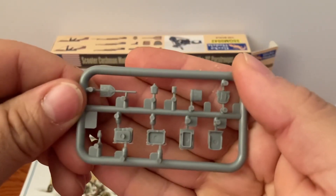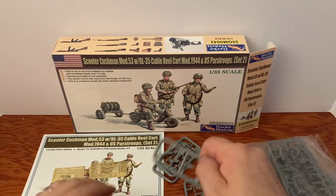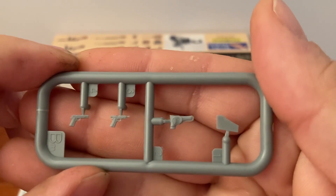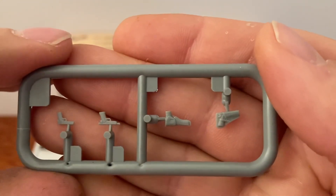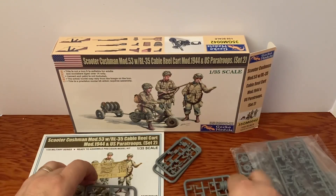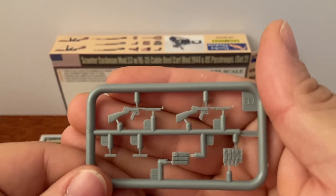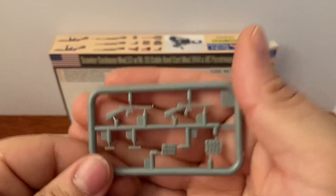We'll flip it so you can see the back side. These are our pistols — 45s — those look very good, got one cocked back. And then we've got them inside their holsters, so that looks pretty good. And then here's our Thompsons, our magazines for the Thompsons, our magazine holders — that looks really nice.